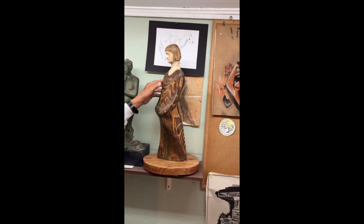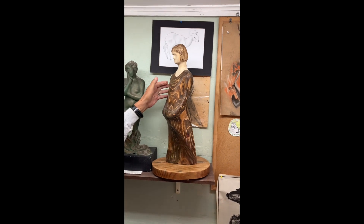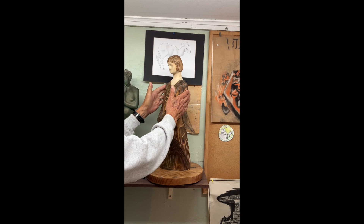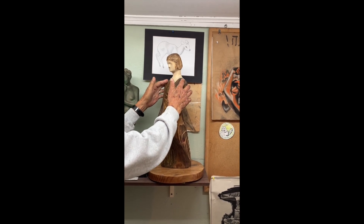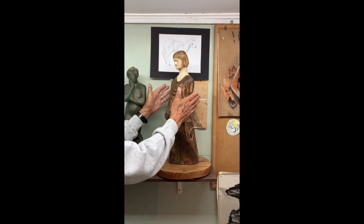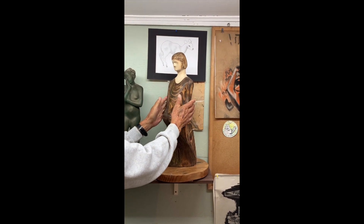So I reduced it — I chopped it down. It was about this much wider. I chopped it down so it's more in scale, and the arms, instead of being out here, are where they are now.